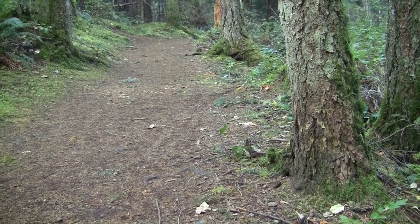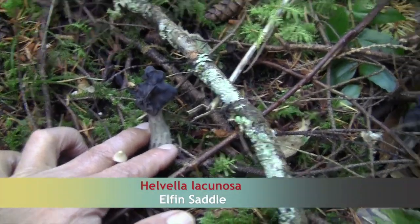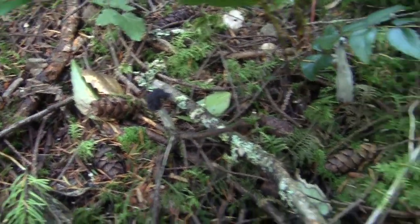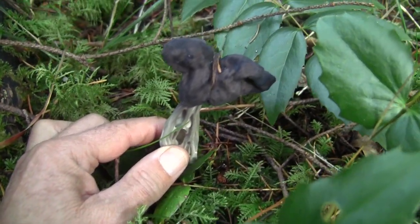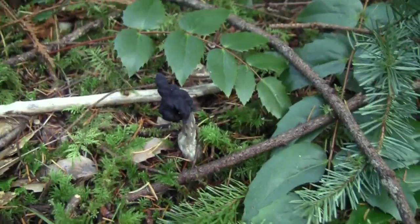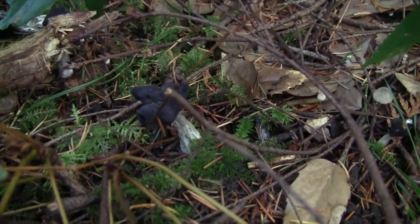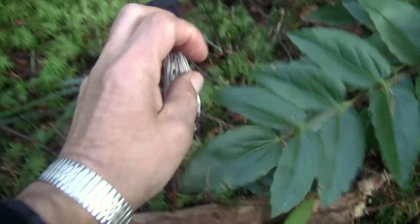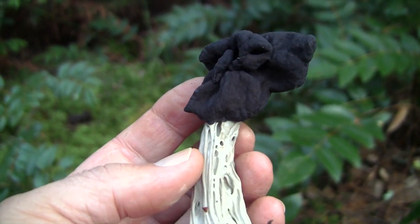We were walking along the path heading back to the truck when my partner spotted some elfin saddles sitting right on the side of the path. There are actually quite a few of them, up to a decent size too - this one's a fresh one. They're nothing if not weird - definitely different, aren't they.